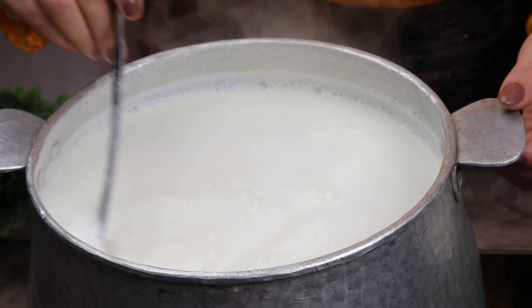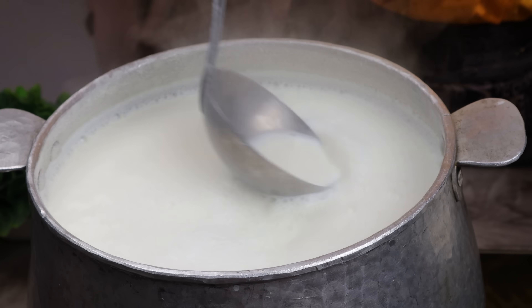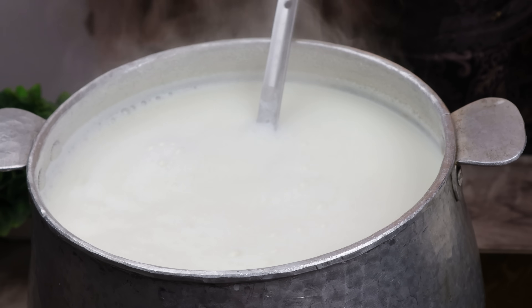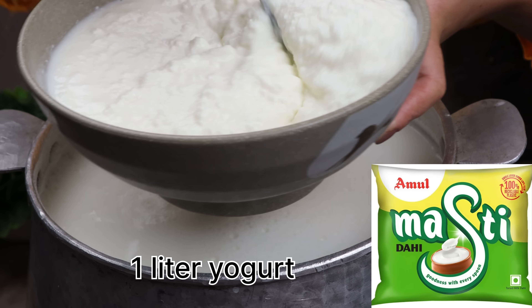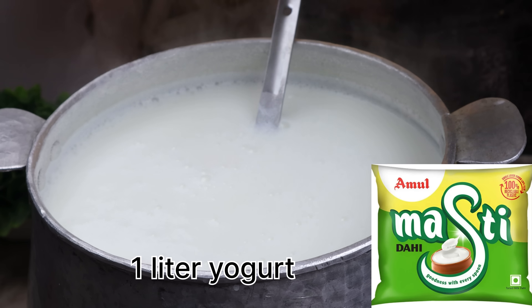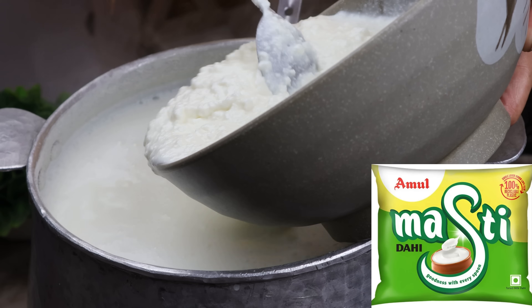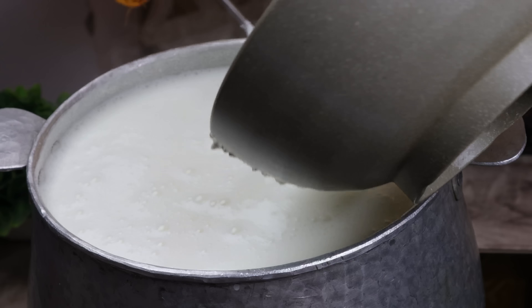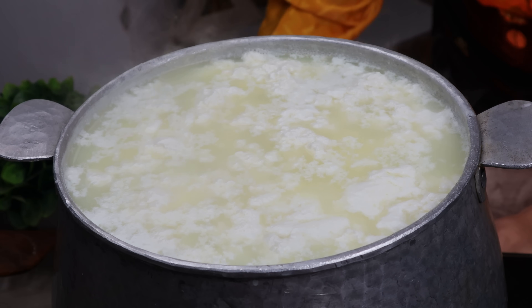Now we don't leave the milk. Until about 1 minute, our milk will be boiled. Next, this is yogurt — I have used Indian yogurt. When you open it, the container is ready. I have put it in about 1 liter, then 2 liters.